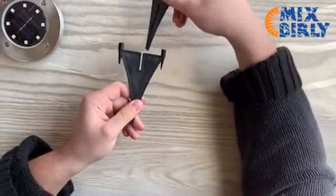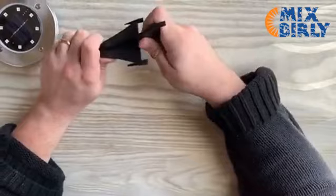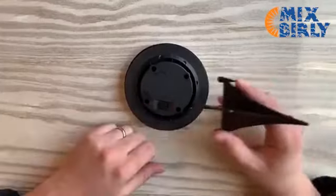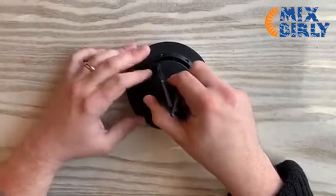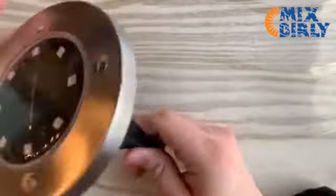Assembling the solar light stand is easy. Simply insert the piece with the long groove on the piece with the short groove. Make sure the solar light switch is on the on position. Next, place the four connectors of the solar light stand into the holes on the solar light and press down firmly.